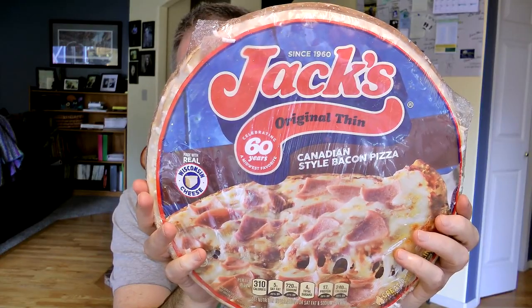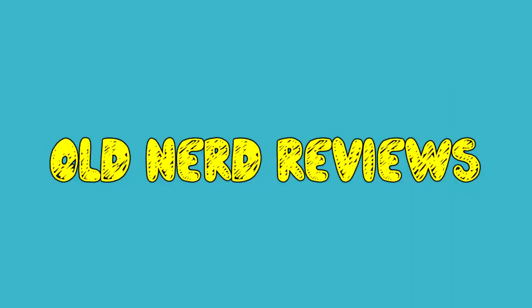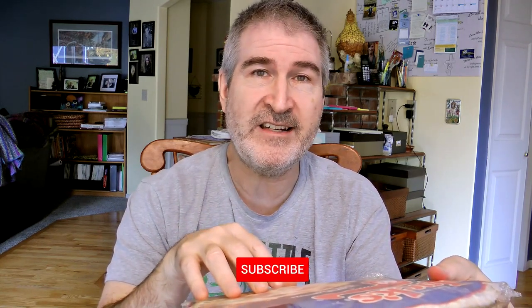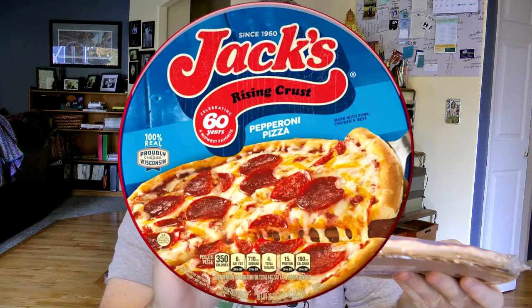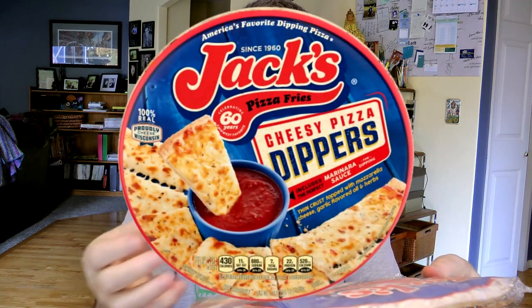This is an original thin crust Canadian style bacon pizza. From what I understand, Jack's Pizza was founded by Jack Elric in the early 1960s and it began as a carryout pizza business. They have various options — they have thin crust, they have a rising thick crust, and they have pizza dippers also.